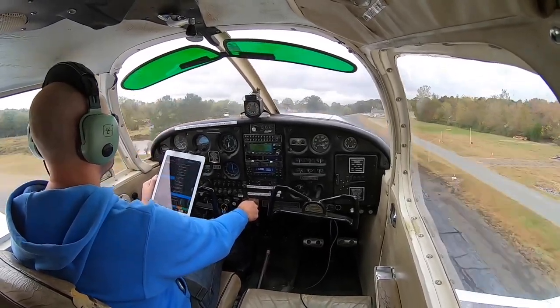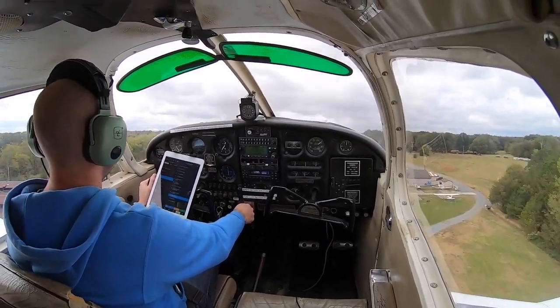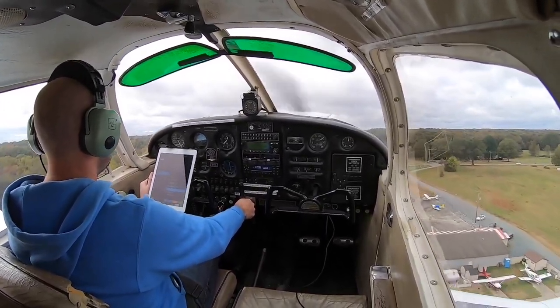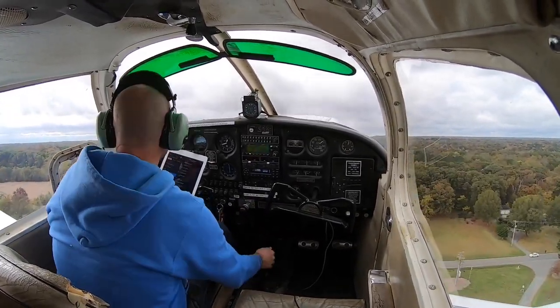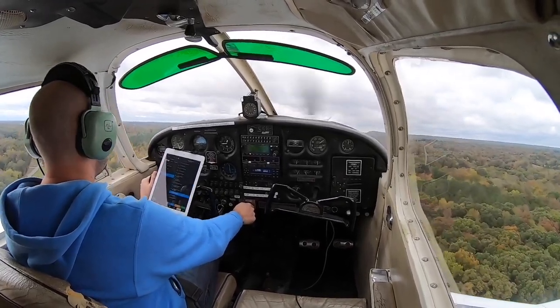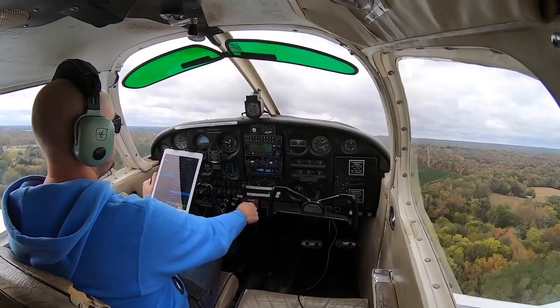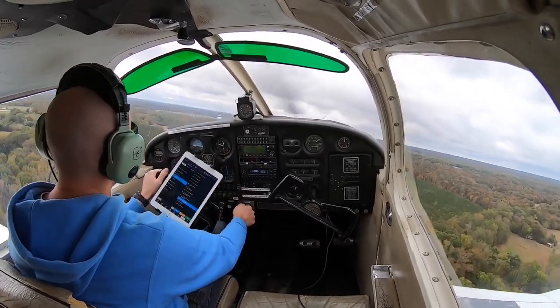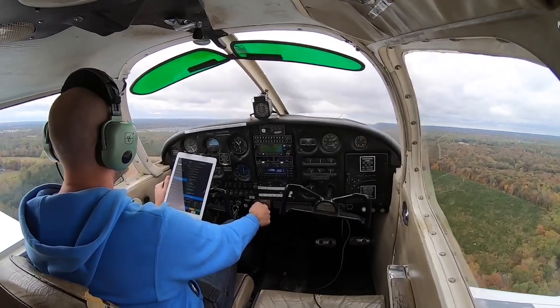We'll climb on at 75 miles an hour until we clear the trees, and then I'll go flaps 1 to 0. We've cleared the trees — flaps 1 to 0. I'll keep the nose pitch where it is and the aircraft should increase its speed to 85 miles an hour, which it just did. We're good at best rate of climb. When we are 500 feet above the ground, I'll go ahead and turn crosswind.